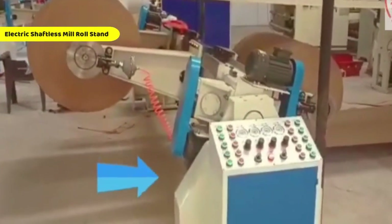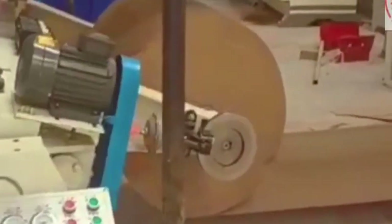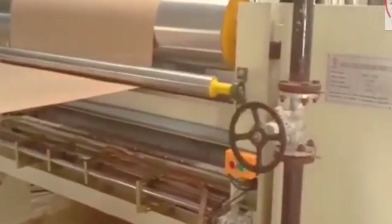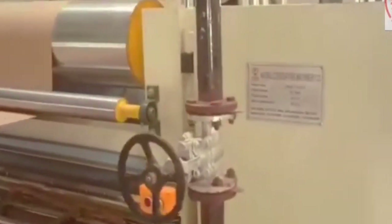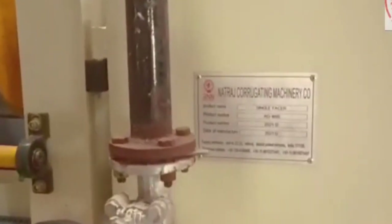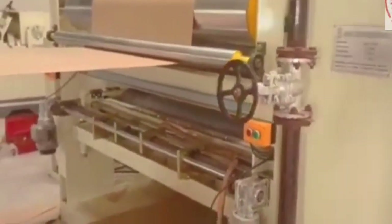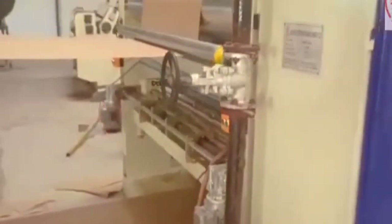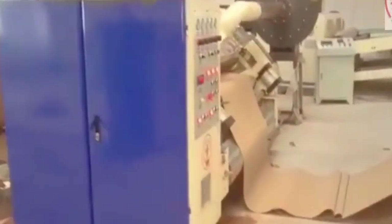We begin with the electric shaftless mill roll stand, the backbone of our raw material handling process. This robust and motorized unit securely holds and feeds large paper rolls into the production line without the need for a mechanical shaft. Its high-performance electric control system ensures smooth loading, fast clamping and accurate paper alignment, minimizing downtime and ensuring a steady flow of material to the corrugator. With advanced motor parameters and a solid build, this stand ensures both efficiency and durability for long-term industrial use.